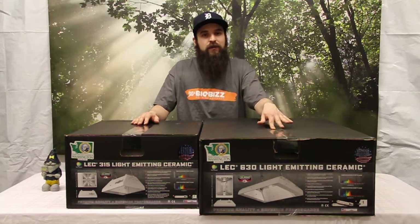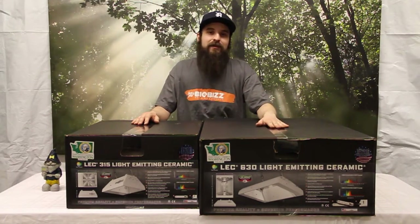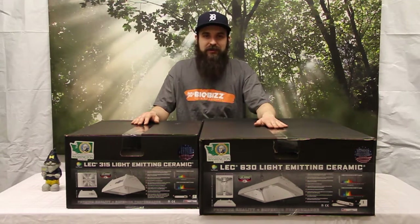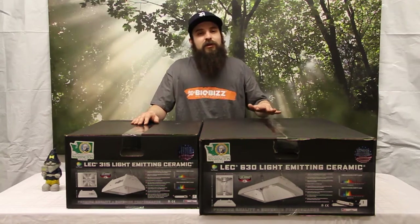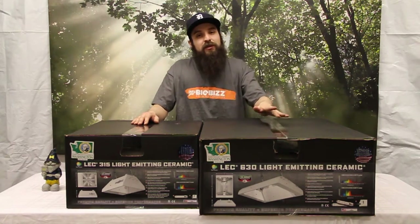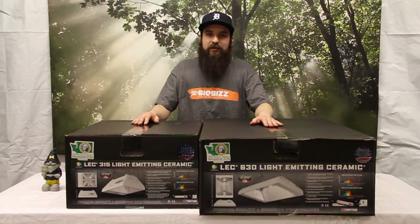The 630 is being compared to a thousand watt light, while pulling a little bit more than half the electricity, which is awesome and producing some really good quality and really good yields. The built-in ballast is really cool — no extra cord or extra stuff hanging around.